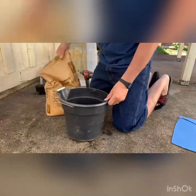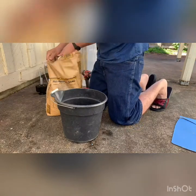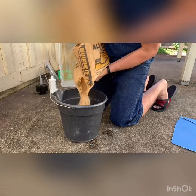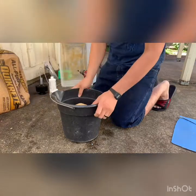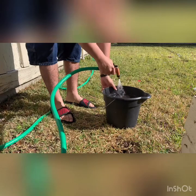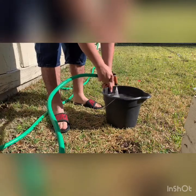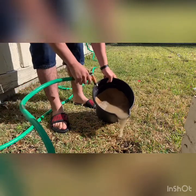We also have to rinse the sand. Quick-Crete all-purpose sand. Pour some water in — see how dirty it is? We have to keep doing it until the water is clear.